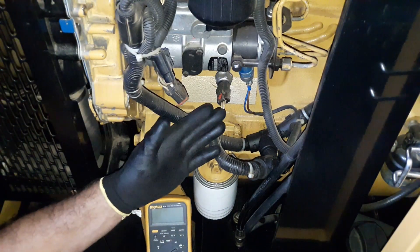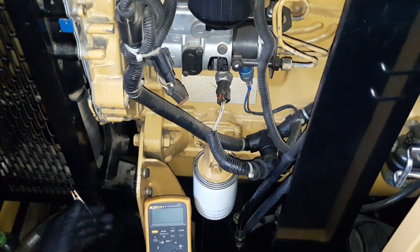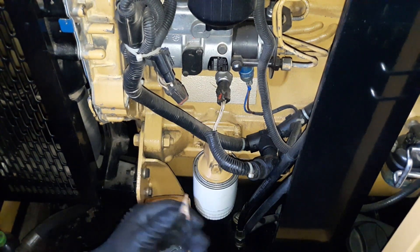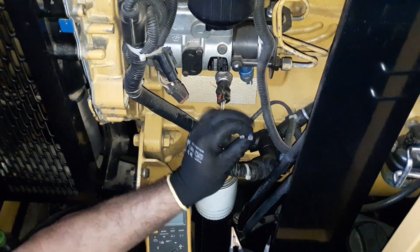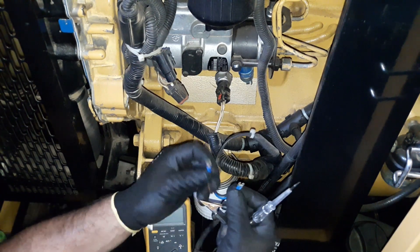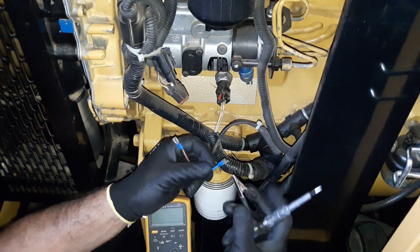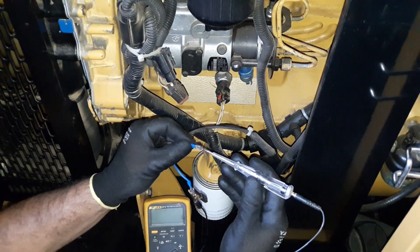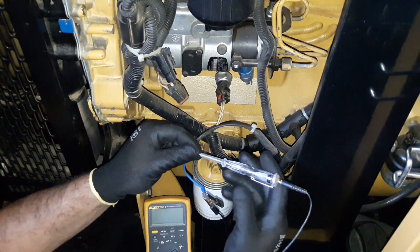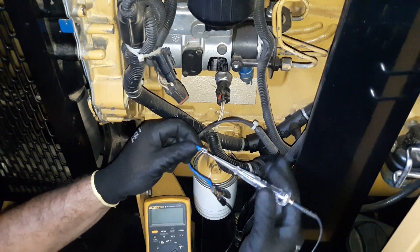Now we're going to inspect the power at the fuel cut solenoid. You can use a multimeter or this test light. Remove the solenoid connectors carefully — they should not contact with themselves. There is no power at all at the fuel cut solenoid.